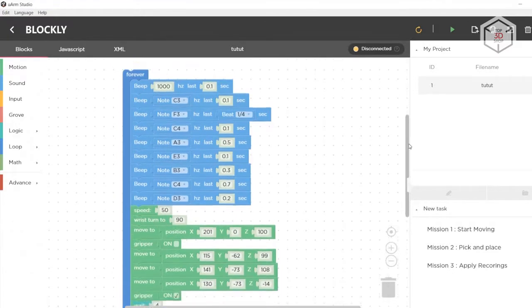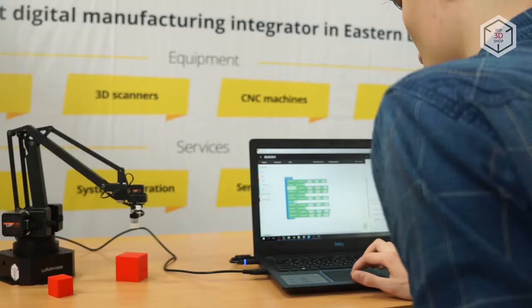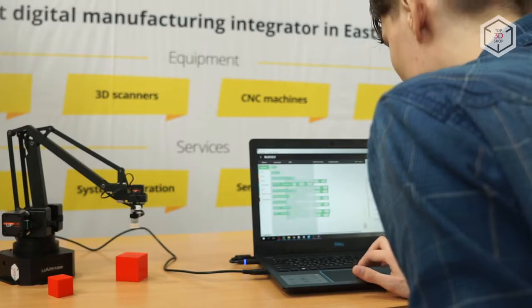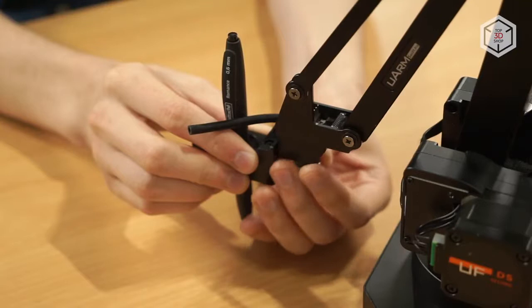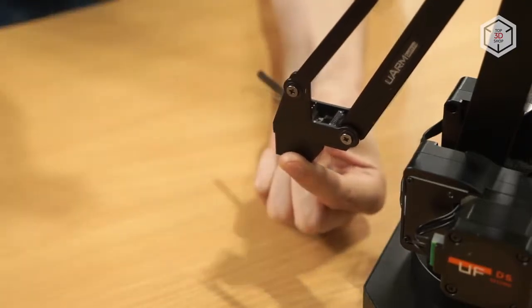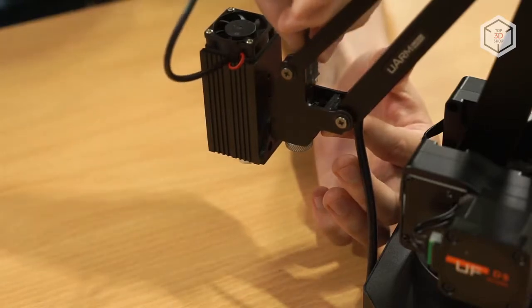U-Arm Swift Pro will be of use not only for beginners, but also for advanced robotics technicians. Experienced users will be able to engage in block programming and add sensors compatible with Arduino, such as ultrasonic sensors, motion sensors, as well as light sensors and many others.